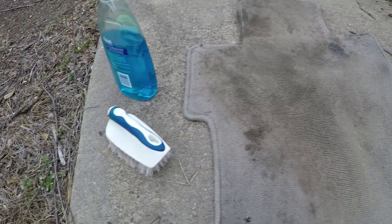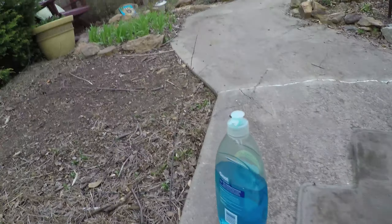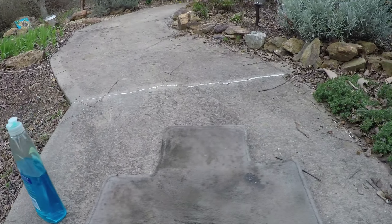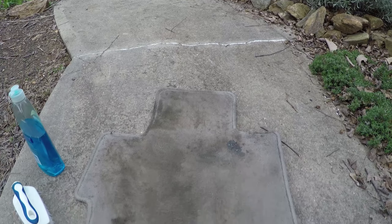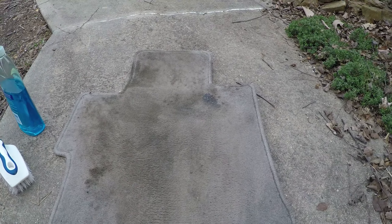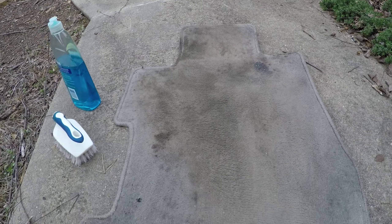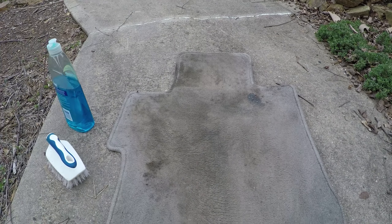I'm going to try spraying the crap out of this with some really great pressure from my hose — I have a yard hydrant over there — and I'm going to use this brush. I'm going to use Great Value dishwashing liquid. I'll just try anything, folks. It's got to be cleaner than it was before. I'm going to spray it off really good, scrub scrub scrub with that brush, let it dry, rinse it again, let it dry out, and we'll see how it looks tomorrow before I put it back in my car.